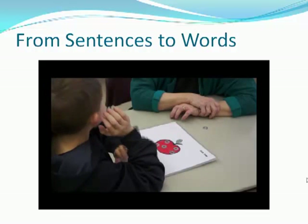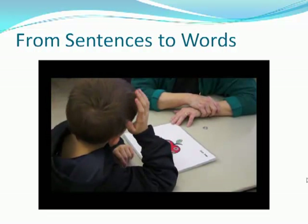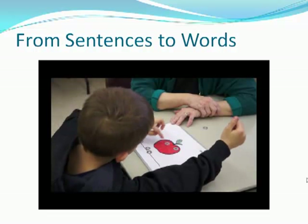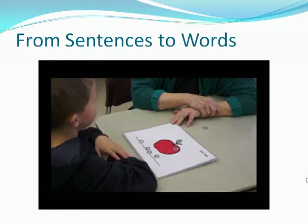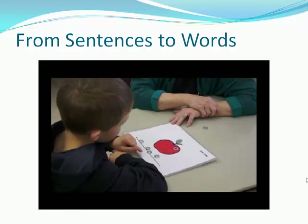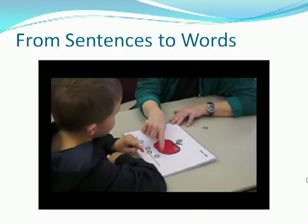The sentence now is, I like to play. I. One. Two. Yeah, four words, isn't it? Can you show me play? Good. You counted each one before you got to it.